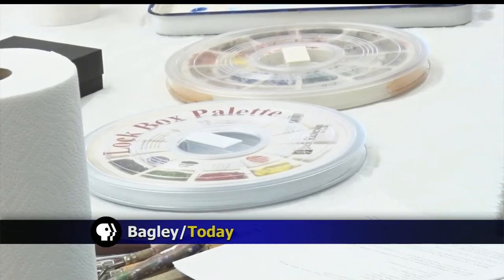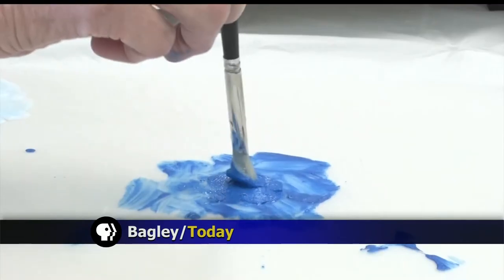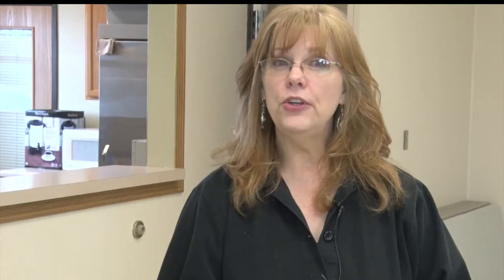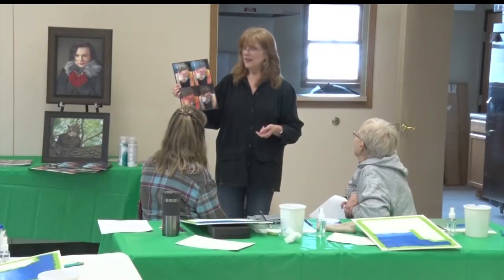You've seen watercolor, and probably oil on canvas. But did you know you could get all those same effects just by investing in some acrylic paint? Whatever you can create with any other medium, you can get the same look with acrylic, but it's much easier.